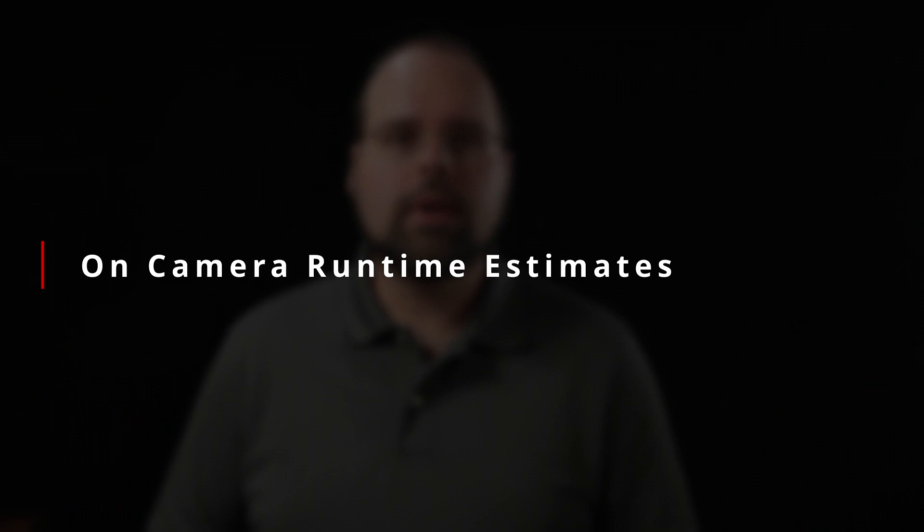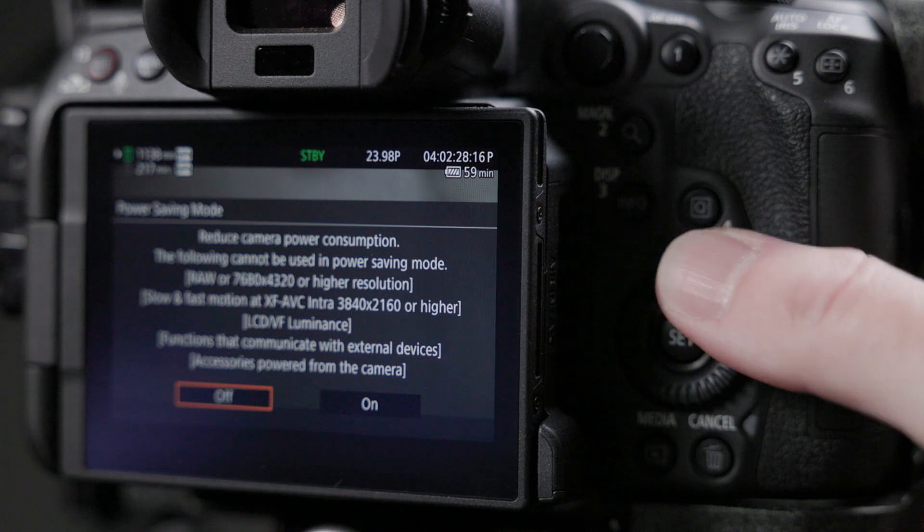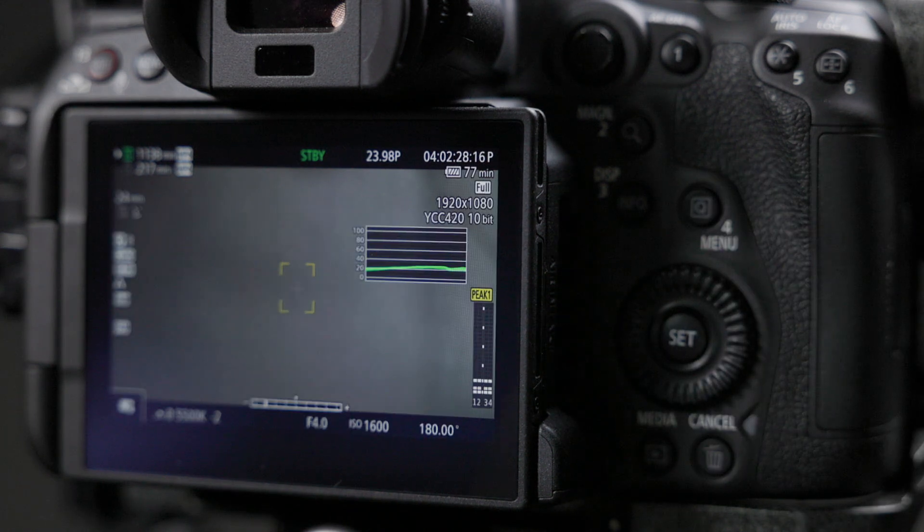One thing I noticed is that the on-camera battery life estimates do change. With the camera set to 1080p24 HEVC compression and an LP-E6NH battery at 100% charge, power saving mode off shows an estimated runtime of 62 minutes, while power saving on shows 80 minutes — a 30% increase, which is exactly what Canon is advertising. My concern was whether Canon could theoretically fudge those numbers, though I can't imagine that would be an intelligent move.